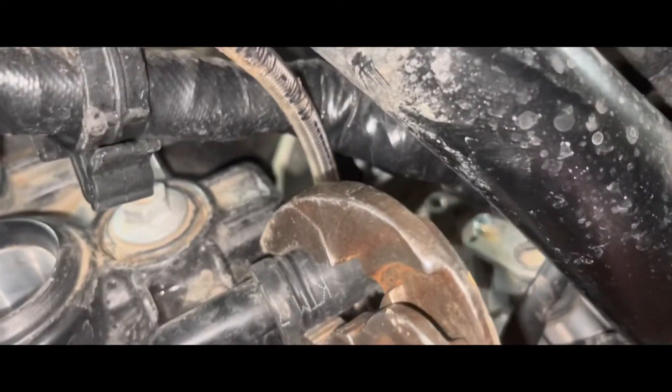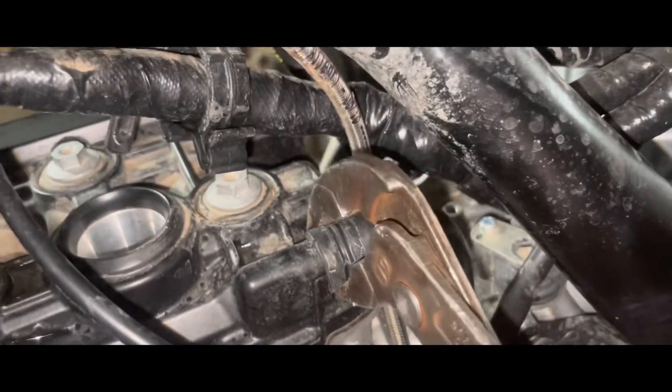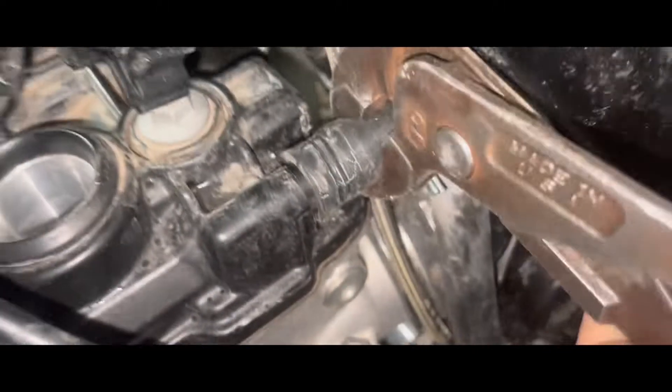You've got a little clamp right here — pull that guy off. If you're stuck, just squeeze, but you don't want to squeeze too hard. Give it a couple turns on there to see if we can break her free. There we go — now we should be able to pull it off with our fingers.